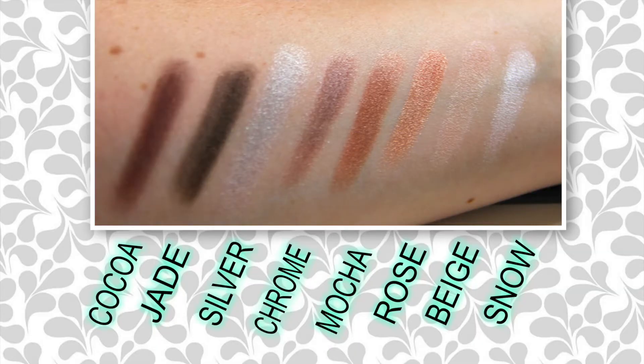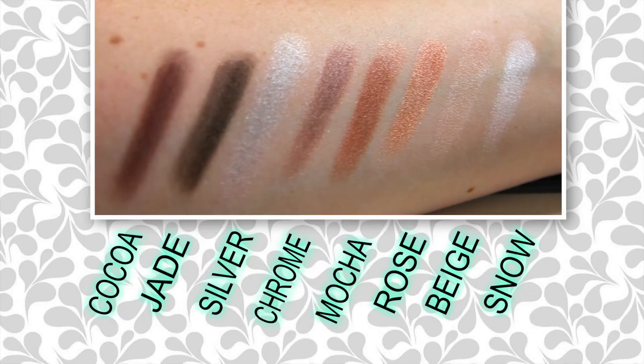Snow is a really pretty shade — you can use it for a highlight on your brow bone to get that really nice sheen. Then we have the warm shimmer tones — look how those just shine, I love those. And finally the last four shimmers: Chrome, Silver, Jade, and Cocoa — so a taupe, a silver, a green, and a beautiful brown Cocoa color. This Cocoa color is beautiful — that's just one swipe.